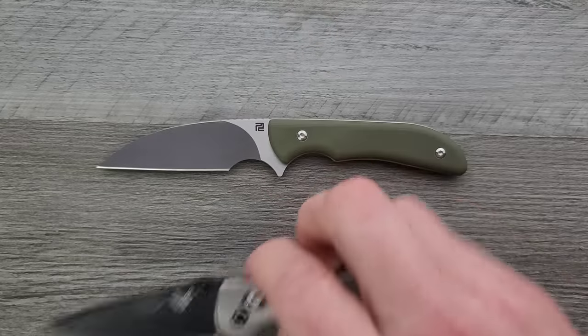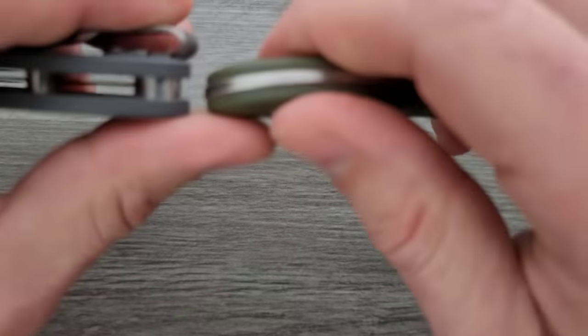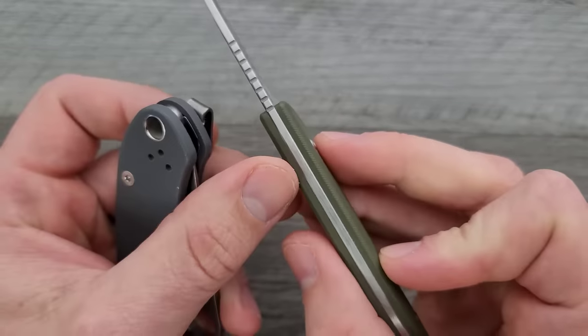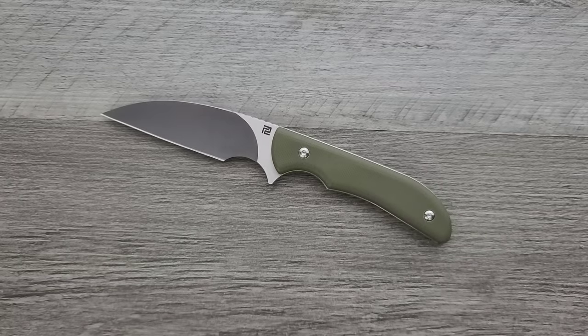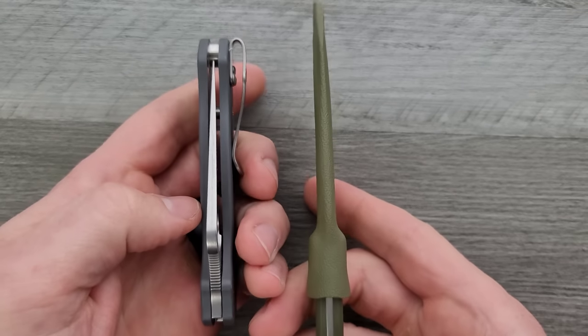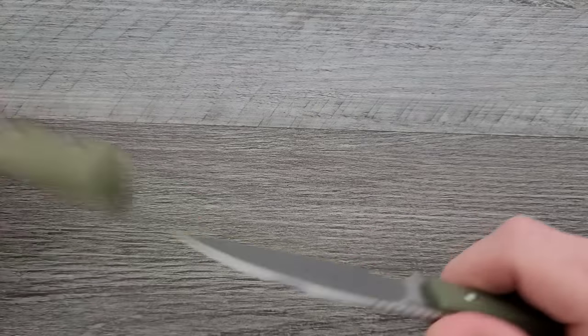I'll go ahead and give you a measurement of thickness. I can't fold it, but I'll show you up against the Spyderco Para 3. This is just not a thick object. The handle scales are definitely thin, and so is the blade stock. The disadvantage versus a folding knife is that it doesn't fold. The sheath itself doesn't create any massive additional thickness either.